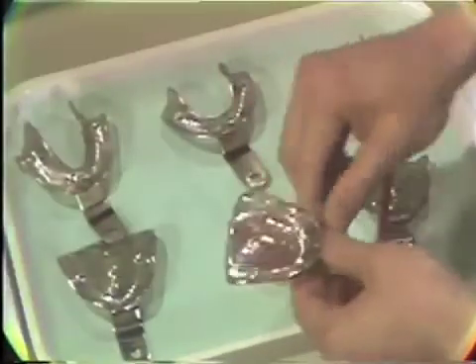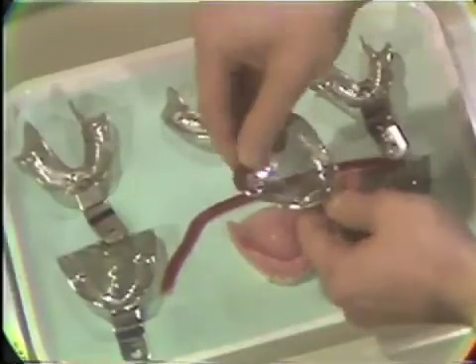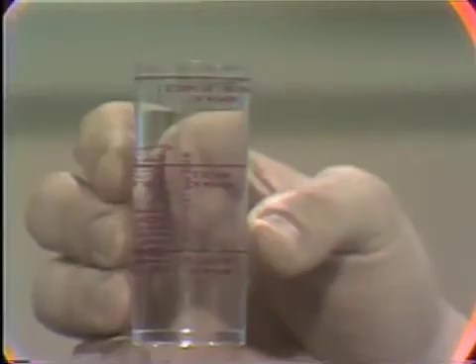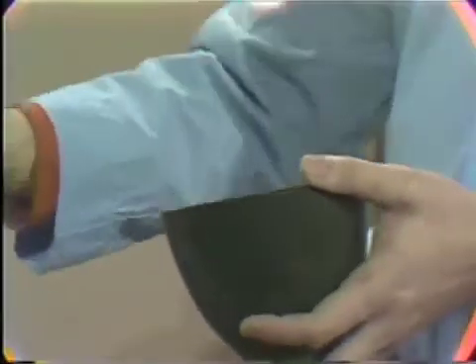The maxillary tray is being modified in the post dam area with red rope utility wax. When securing a preliminary impression in alginate of an edentulous mouth, it is advantageous to use slightly warmer water and in less amount than we would normally use for dentate patients. The differences in water temperature and water-powder ratio will result in a stiffer mix that will set faster. The stiff material will better record the peripheries and soft tissue anatomical landmarks necessary for the impression.